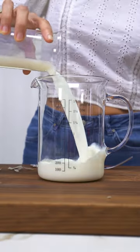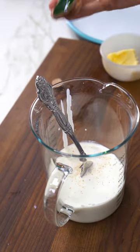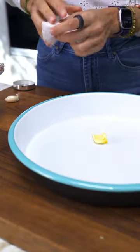Now we're going to make the sauce. I'm adding some milk, heavy cream, nutmeg, a clove of garlic, some sage, red pepper flakes, salt, and black pepper. I'm adding some gruyere cheese.